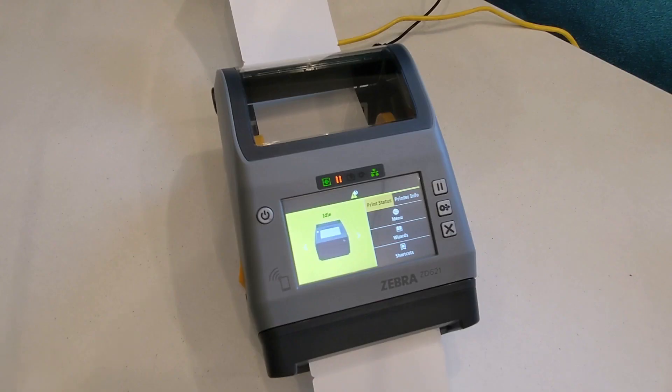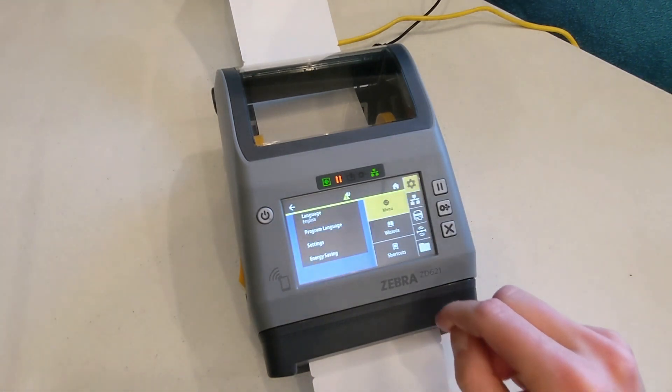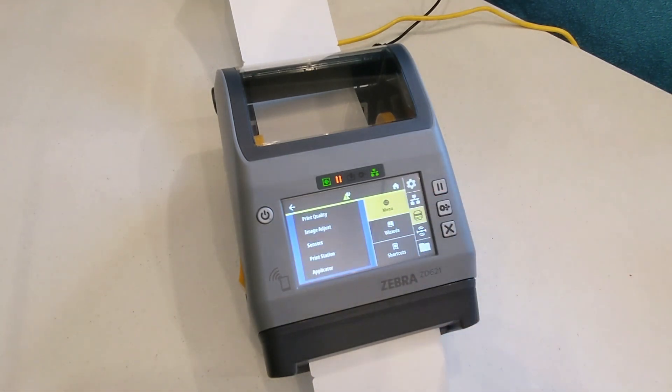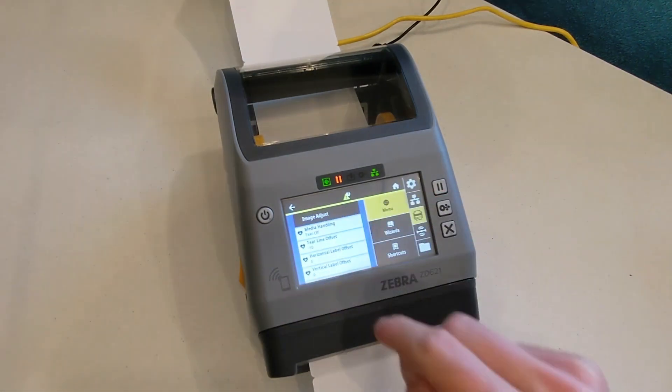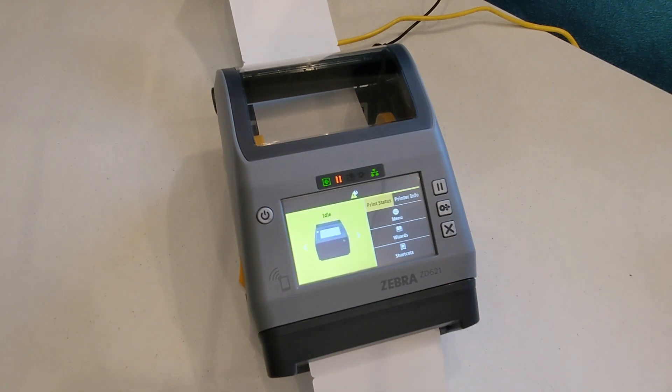Before you begin Manual Calibration, tap Menu, then Print, Image Adjust, Media Handling, and select Tear Off.